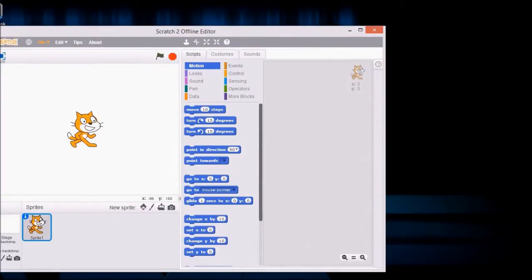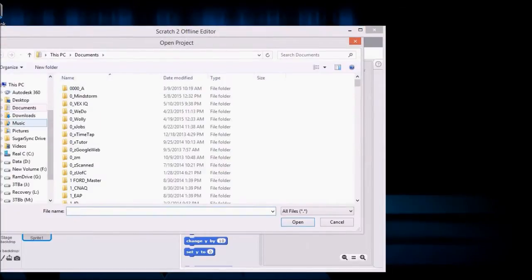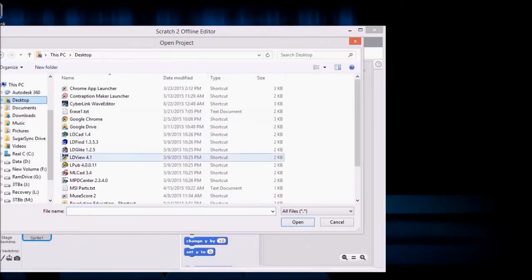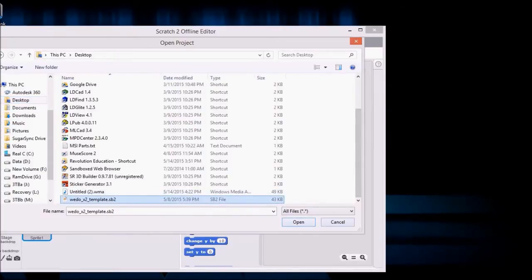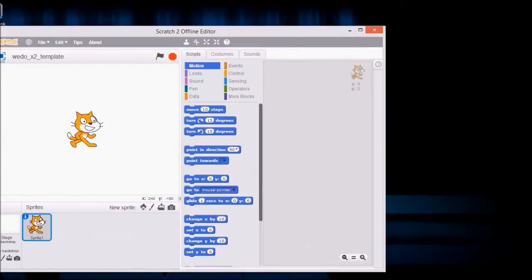Execute Scratch. When you are creating a new program you have to open the template. So go File > Open, go to the desktop and open the template — the WeDo X2 template SB2 — and we are ready to go.